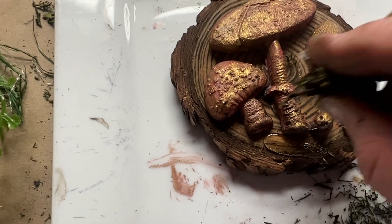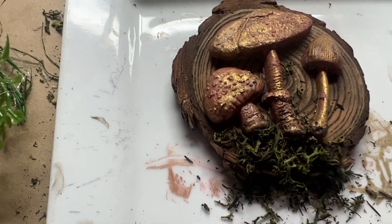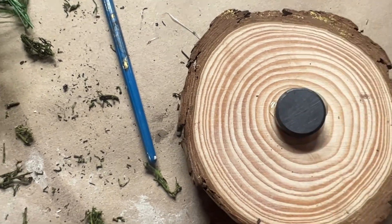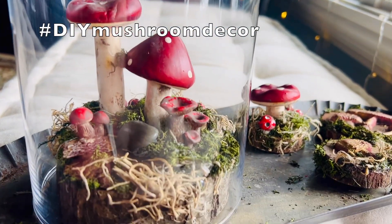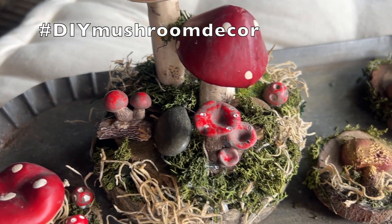I used hot glue to glue on the resin mushrooms and added a little bit of reindeer moss. I attached a small button magnet to the back with hot glue and they were finished. If you enjoyed this video please hit that subscribe button and leave a comment below. To enter the giveaway you must include hashtag DIY mushroom decor in your comment.